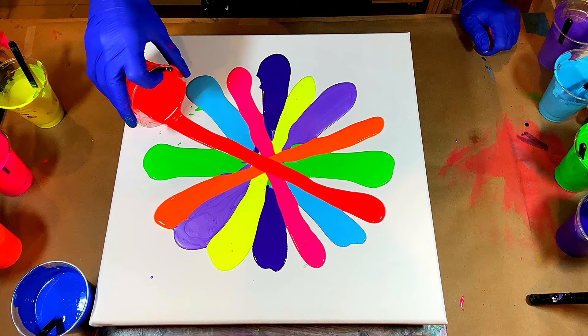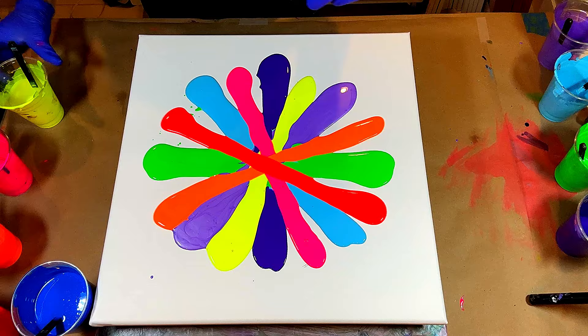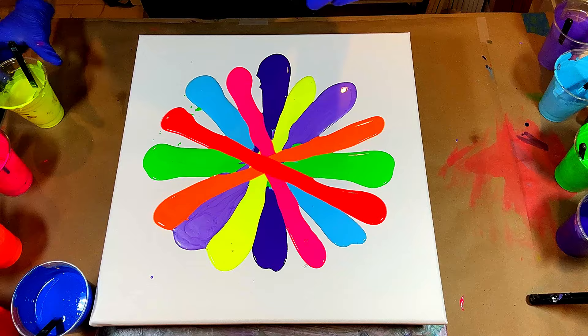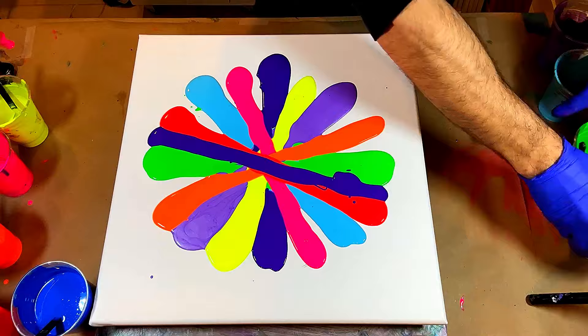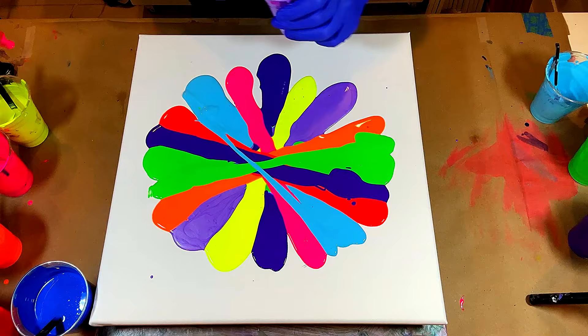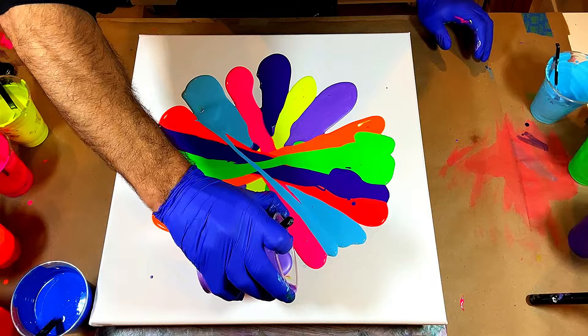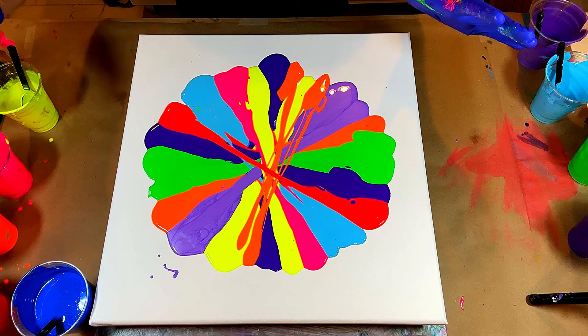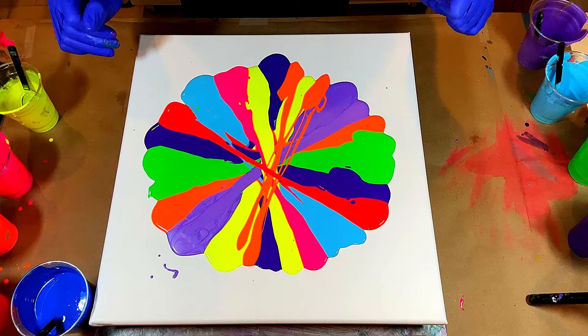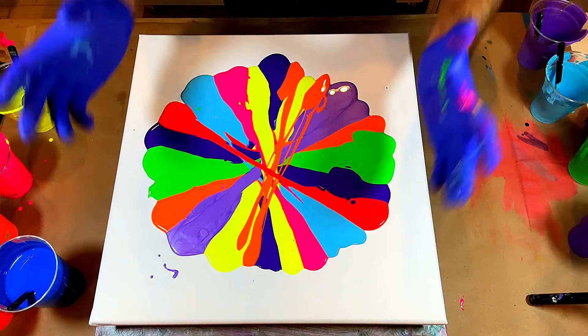I don't know what it is with this fluorescent red and fluorescent orange, but they are a pain to get to show up — they always just sink straight through because they're dense colors. Maybe at some point I can use them as a cell activator. And blue — I state the obvious a lot, yeah, I know this is blue.